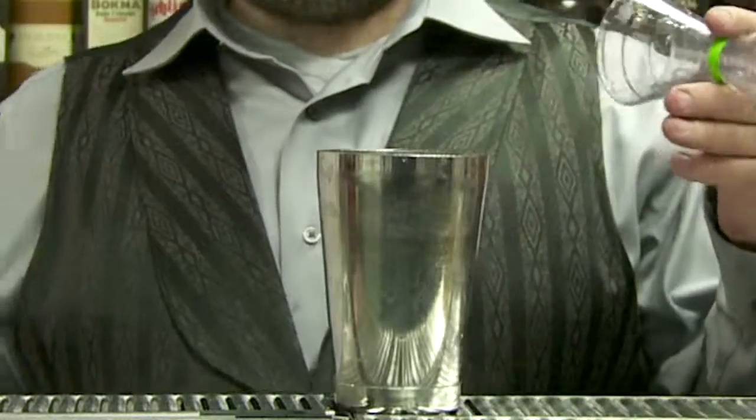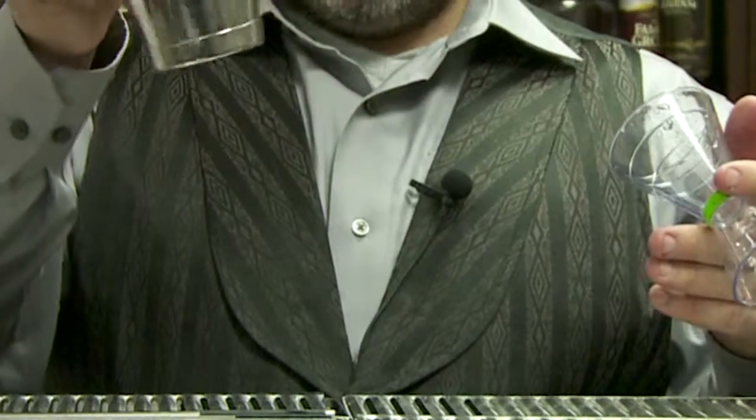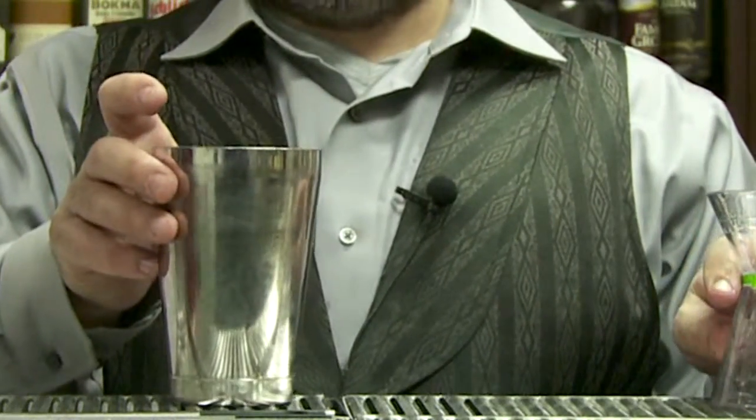If a bar is a jigger bar, they're probably going to be using this tin. It's called an 18-ounce, or sometimes called a cheater tin. They're popping up all over the place, and the reason why is because they are safer than the glass. It actually — and I didn't believe this at first — gets the drink colder and a little more voluminous, so you're going to get about 20% more drink, probably because this conducts better and changes the equilibrium point of the alcohol-ice combo.